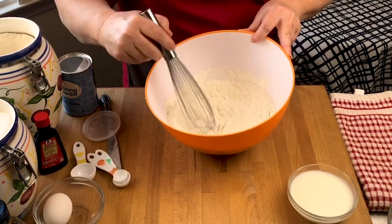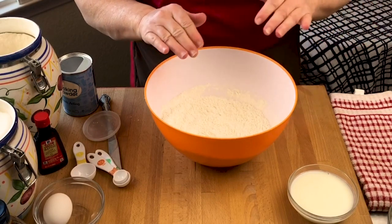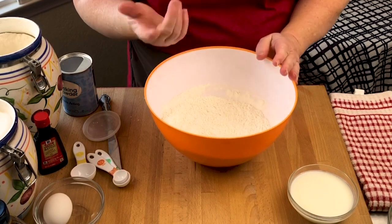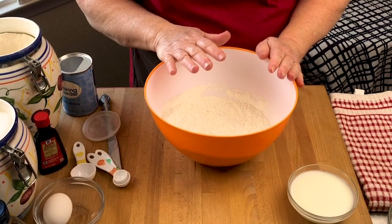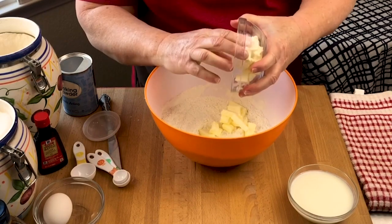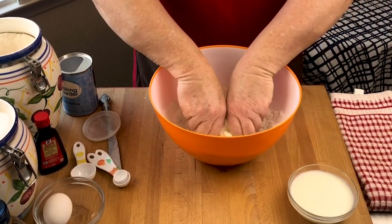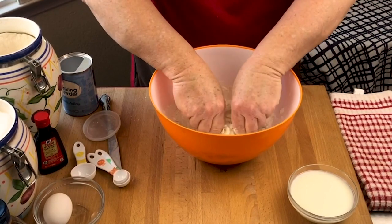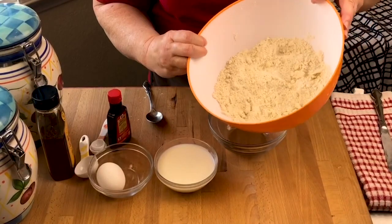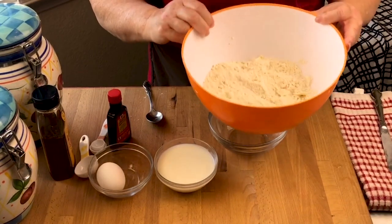This recipe also calls for a half teaspoon of salt, but if you don't like a lot of salt you don't have to put it in. I'm actually not going to, because I used salted butter. Butter comes in either salted or unsalted — you'll see on the recipe at kidsbakingclub.com that it calls for salted butter. I'm going to take my cold butter cubes and dump them into the flour mixture. This is the fun part because you get to use your hands — you're going to work the butter into small little piece-sized shapes.